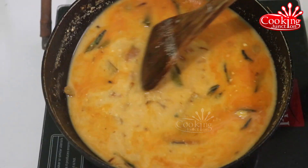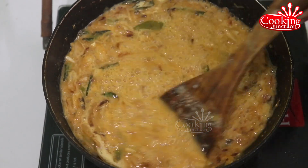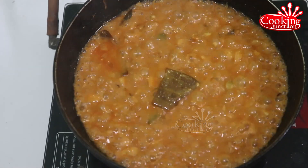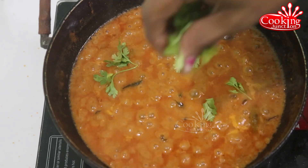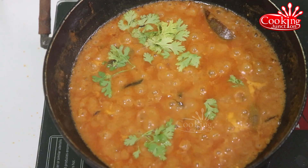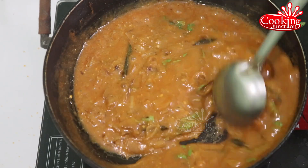Mix it for 5 minutes. Taste is very good. We will do it for 5 minutes and see the result. We will make the recipe for about 2 to 4 minutes.